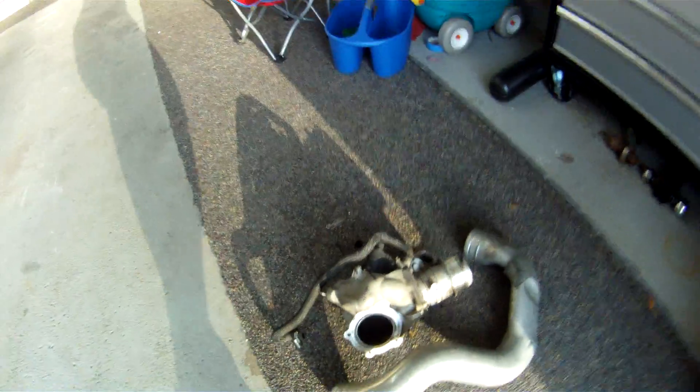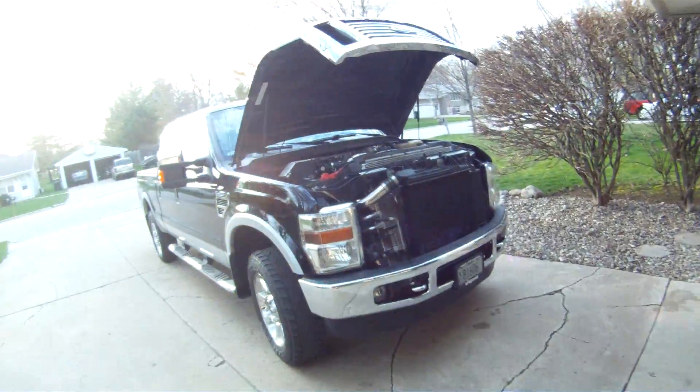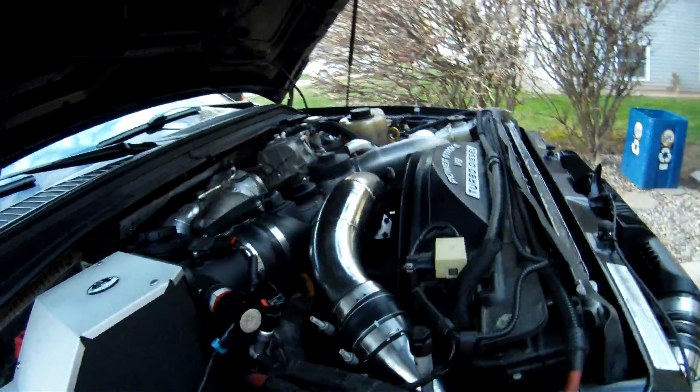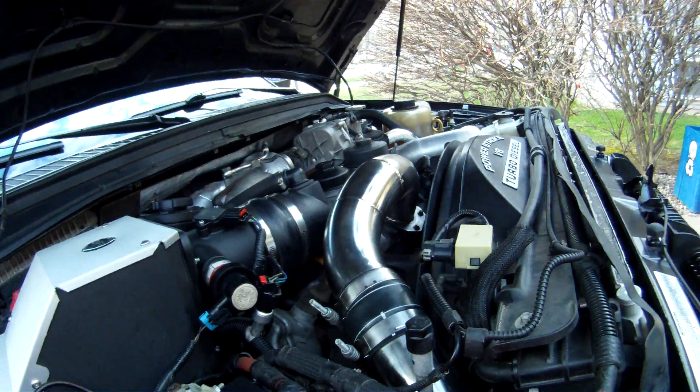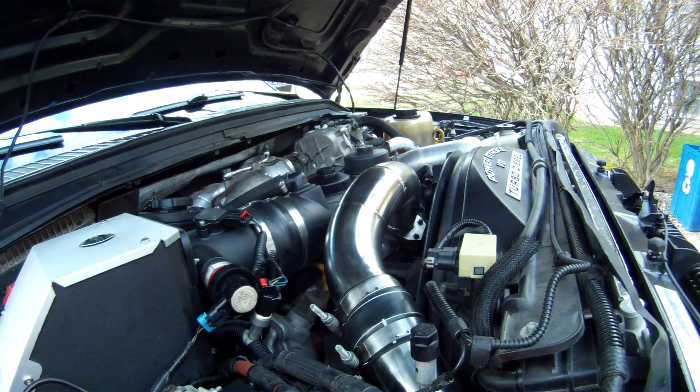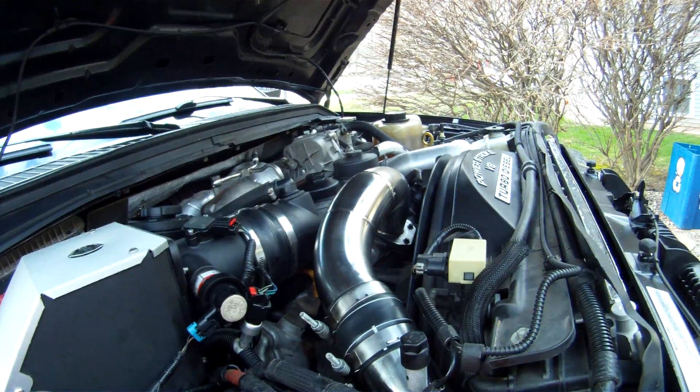Overall, I am very happy with the no limit intake setup. I would strongly recommend it to anybody who is looking for a little bit better airflow, cooler EGTs, and also a better spool for the turbos.